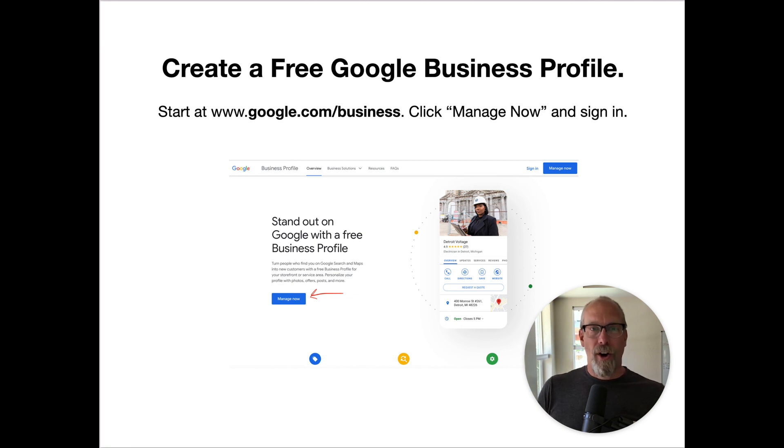Once you have a website, you have to get it online by verifying it with Google, and you do that by creating a free Google Business Profile. You go to google.com/business and click 'Manage Now' and sign in.